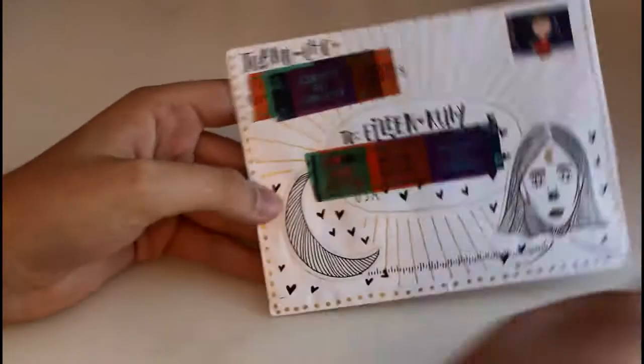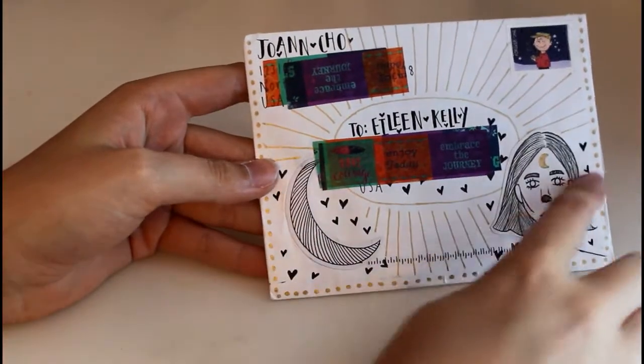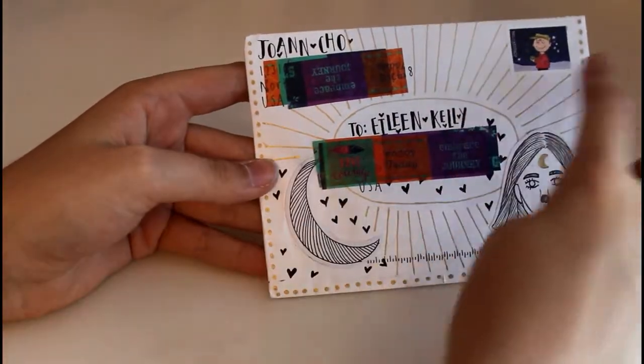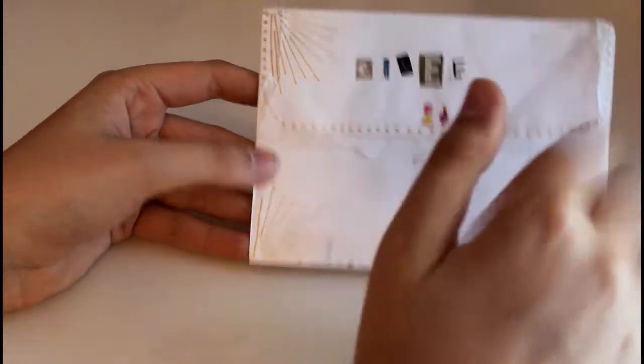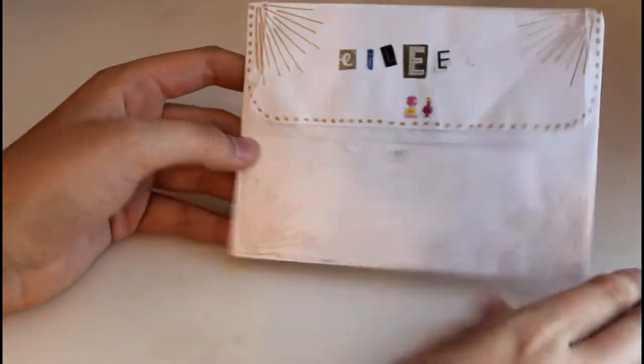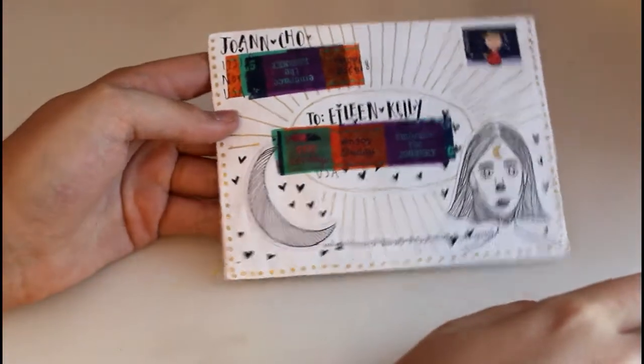The last letter I have from Joanne is this one — she cut out these designs and glued them on here, and she drew these which is really cool. She also did something in the corners on the back; the end fell off but it just fell off in my bin of letters. I think that one's really cute.